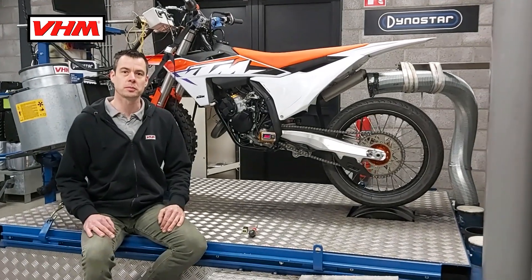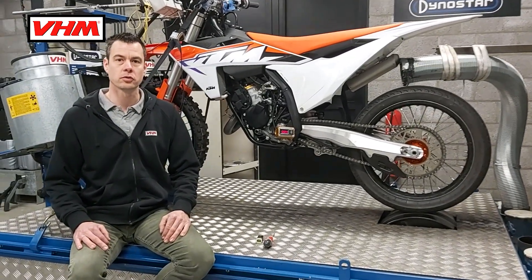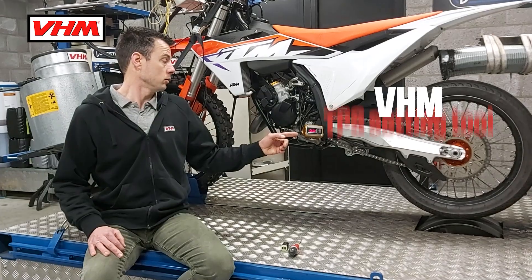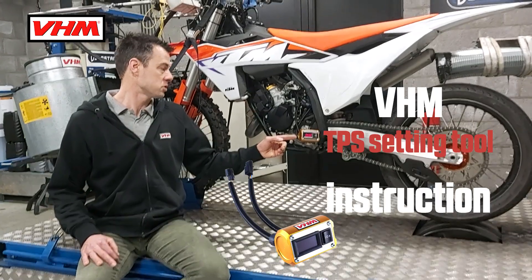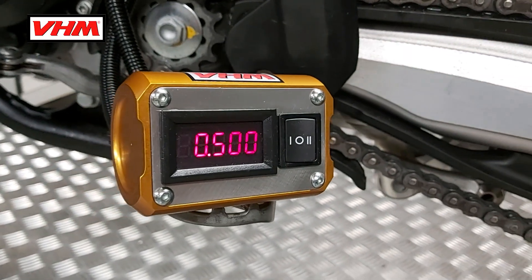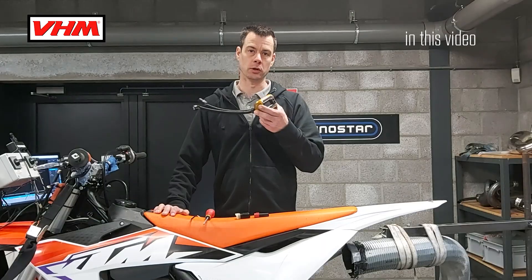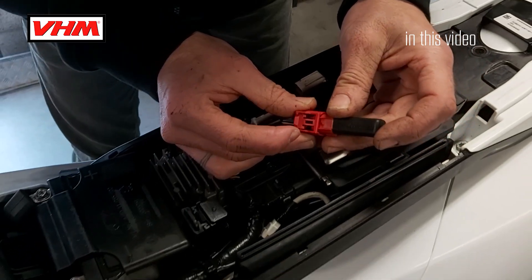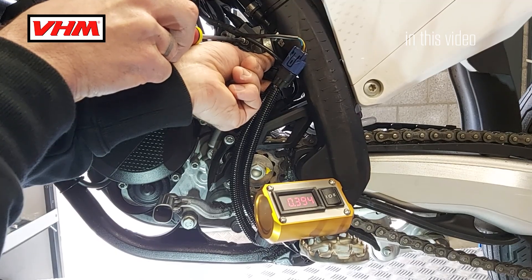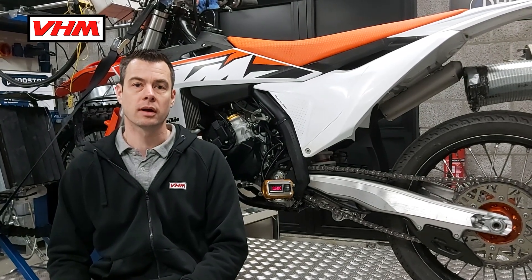Welcome everybody to VHM special racing products. Today we're going to walk you through the steps of setting up the TPS sensor on the TBI models from KTM using our brand new design tool. If the sensor is not set up correctly, the engine control unit will give the wrong mixture into the engine, causing the engine to run poorly and give less performance.